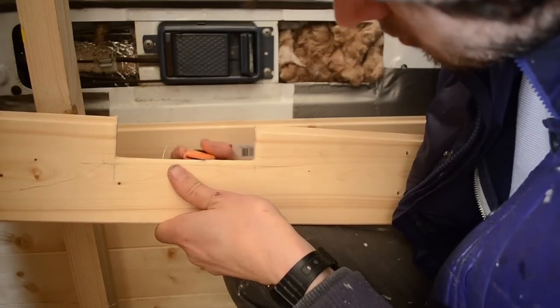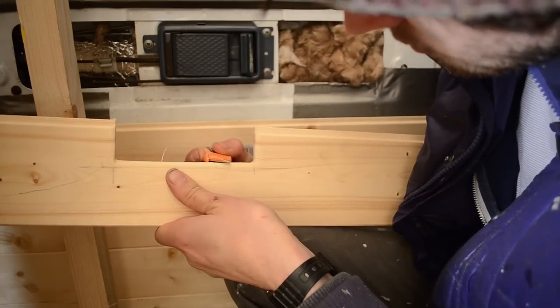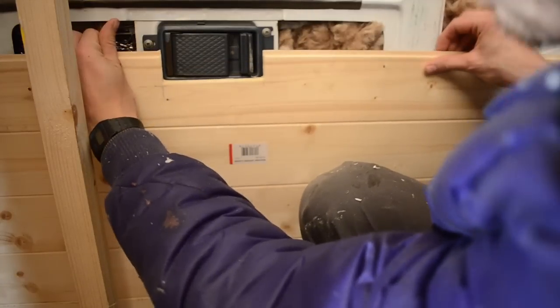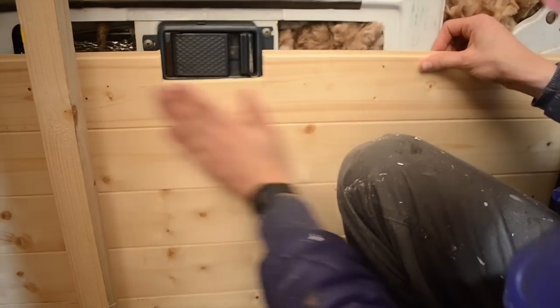The interior is lined with 8mm thick pine. Here I'm just using a Stanley knife to make it fit nicely around the door handle, and then I'll sand it down and finish it with an oil.